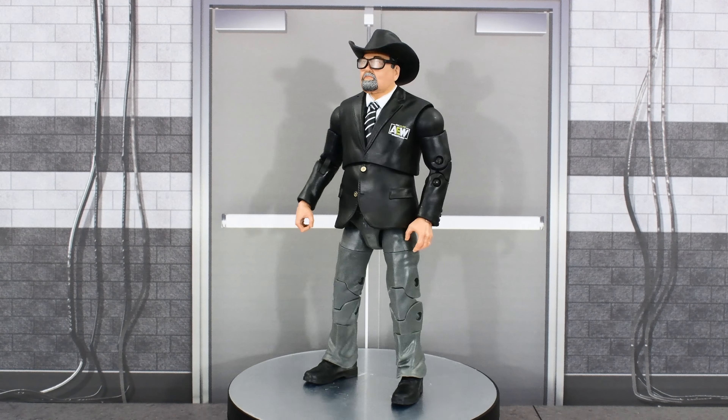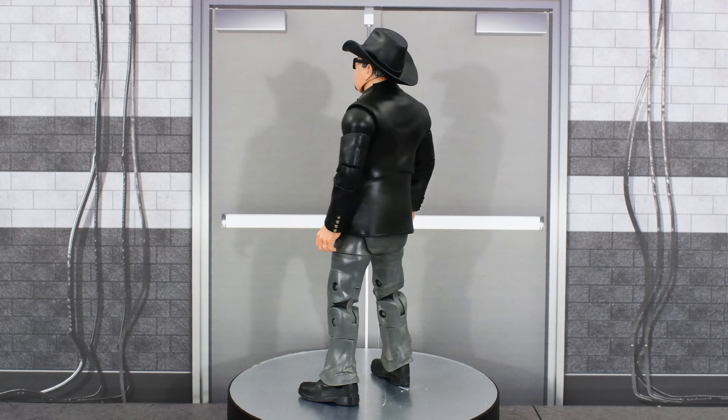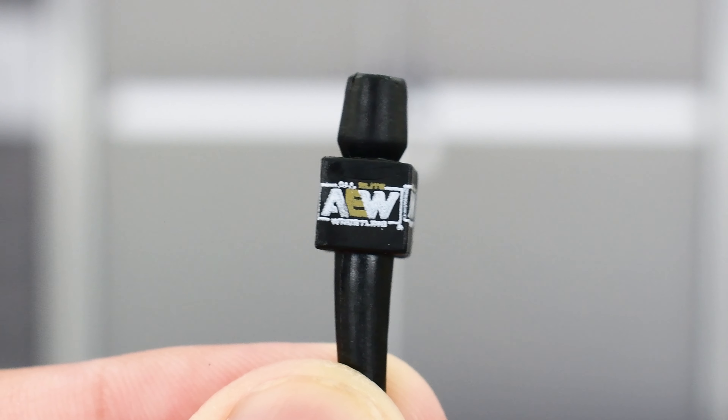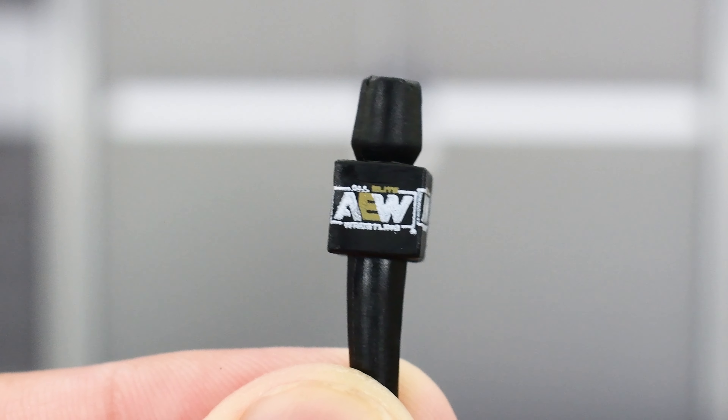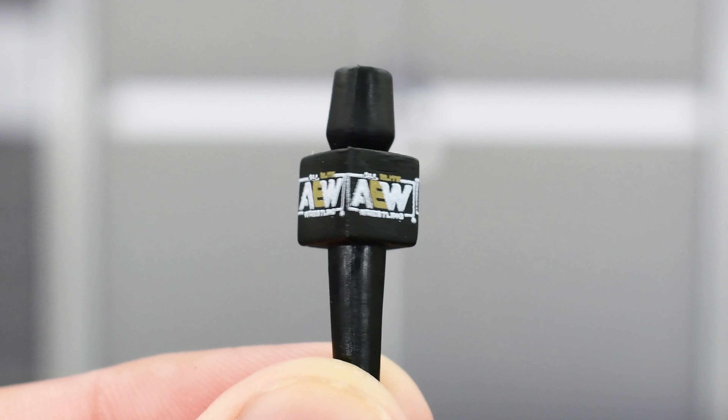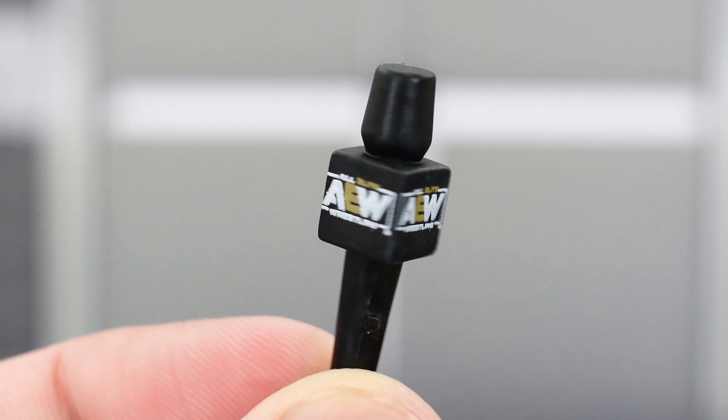Here is good ol' JR out of the packaging. Before we take a look at the figure, let's look at the accessories that he comes with. He comes with an AEW microphone, which we have seen many times before. So if you have any of these microphones in your collection, it's pretty much exactly the same — the paint looks good all the way around, same logo.